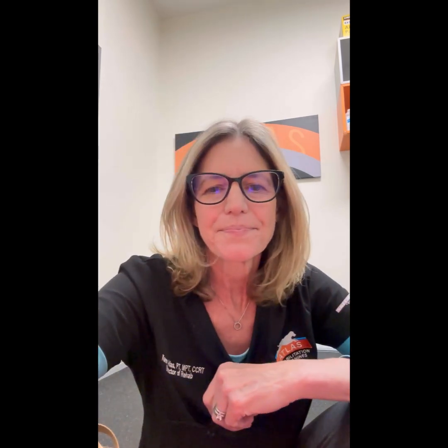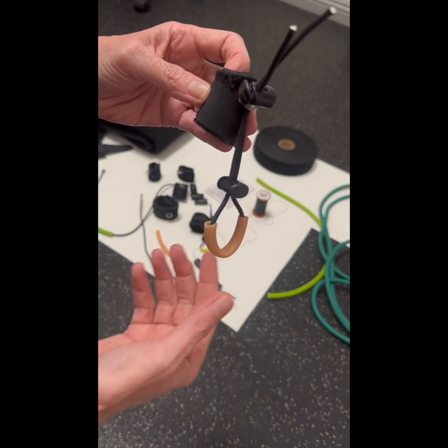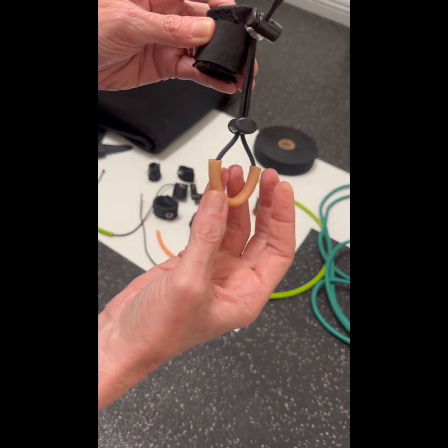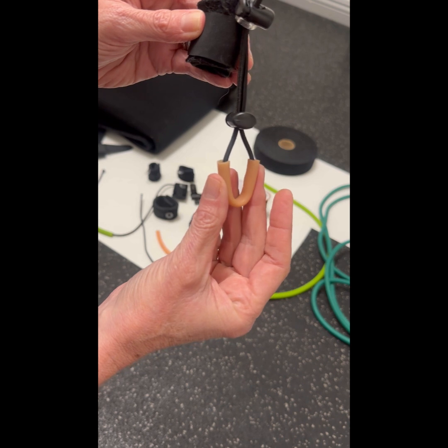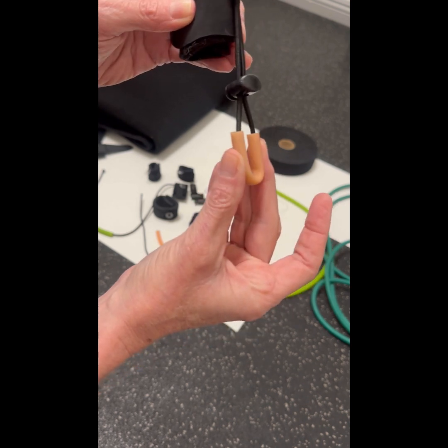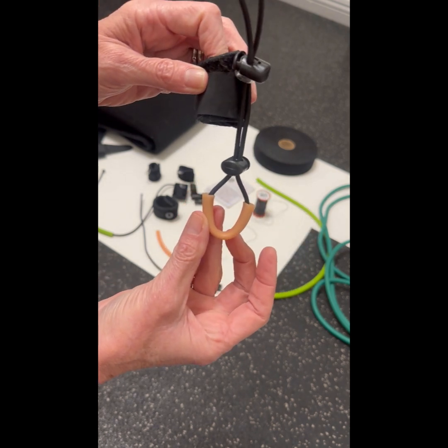This is something that you would want to use more as a training device, not something that you want to keep on all day, but you might find this helpful, so I'm going to show you how to make it. Similar to the toe up booty device, this also uses a cuff that goes above the hock. It uses elastic paracord, and then this part goes underneath the two middle toes of the paw to help keep it raised up so that it will prevent knuckling in a dog that has neurologic impairment.